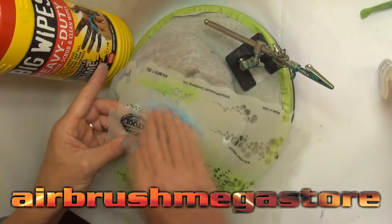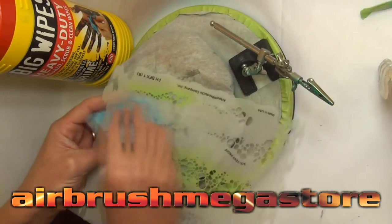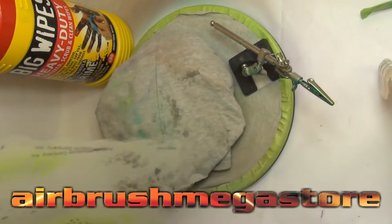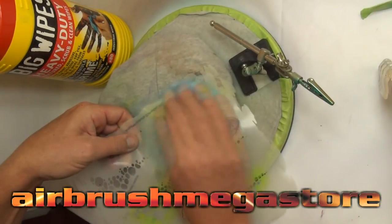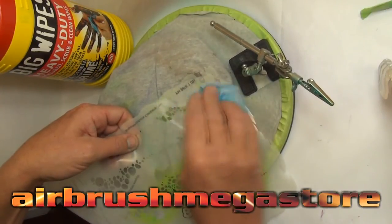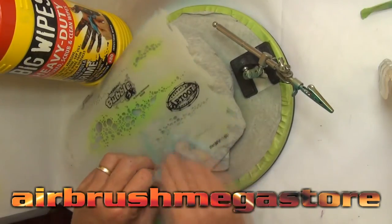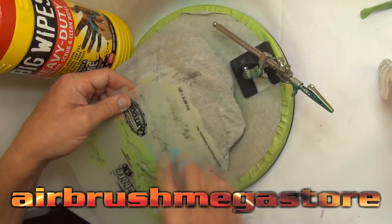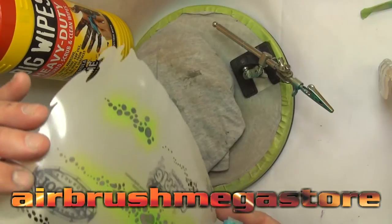Before doing the other side, here's a helpful tip: the paint on the stencil itself is going to be slightly tacky. If you stick it on the other side of the lure — because you've got to reverse the stencil — it's going to stick. So go to the spray accessories section at airbrushmegastore.com and grab some big wipes. Put a little bit of high-performance reducer on one and wipe down your stencil. The paint will come off within five to ten seconds. Dry it off and you can see through your stencil again — perfect for relocating on the other side with no paint transfer.